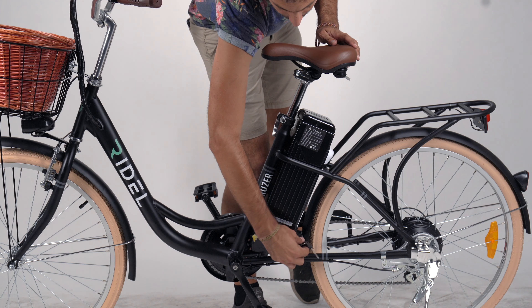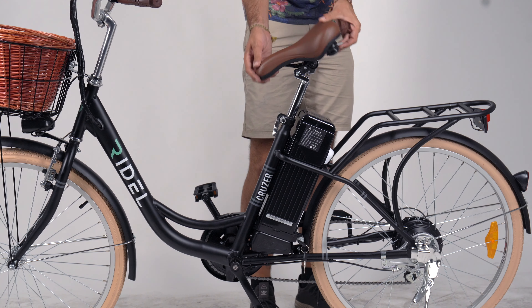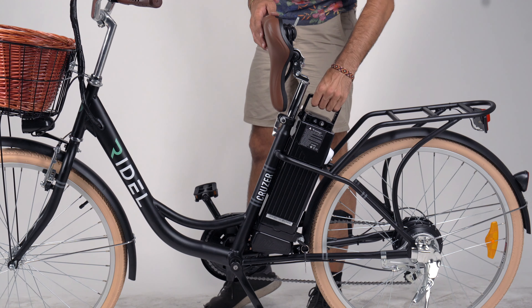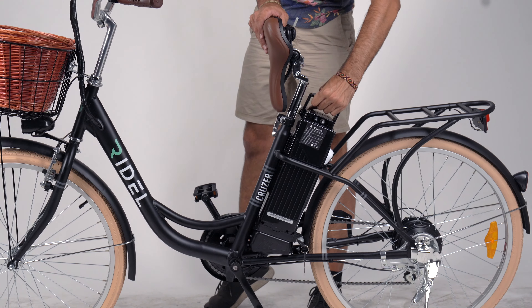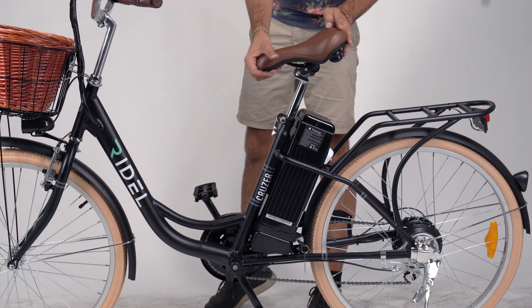To remove the battery, first unlock it with the key. Then tilt the saddle up and grab the battery handle to lift it out. After recharging the battery, reverse these steps to put it back.